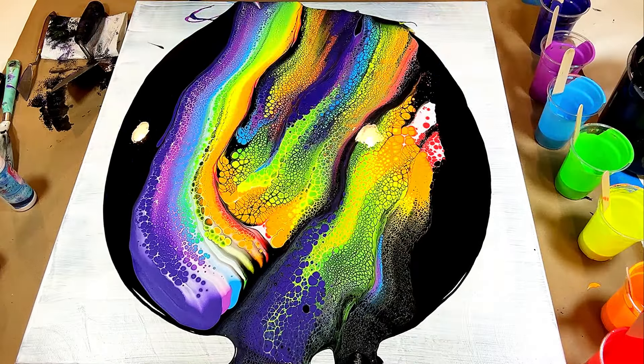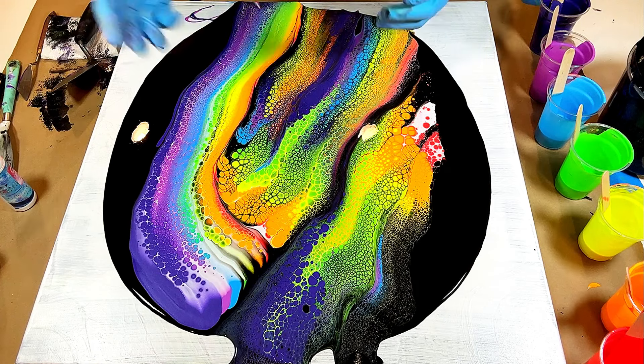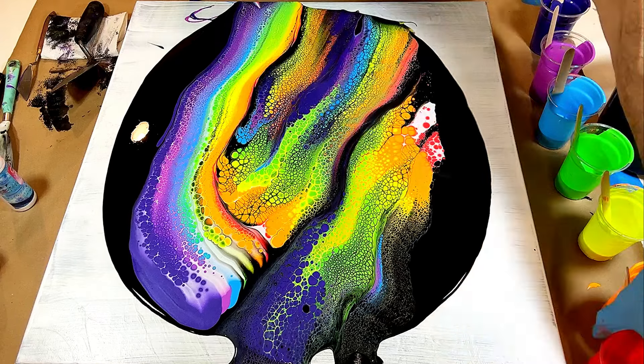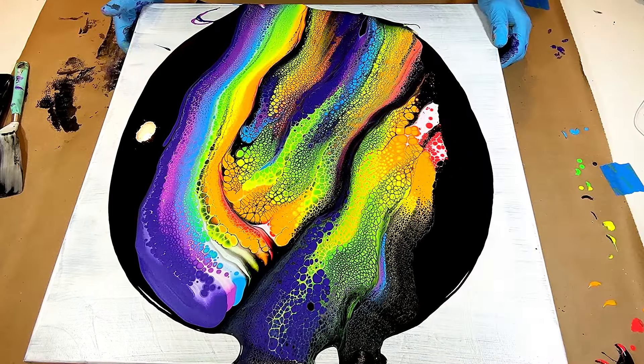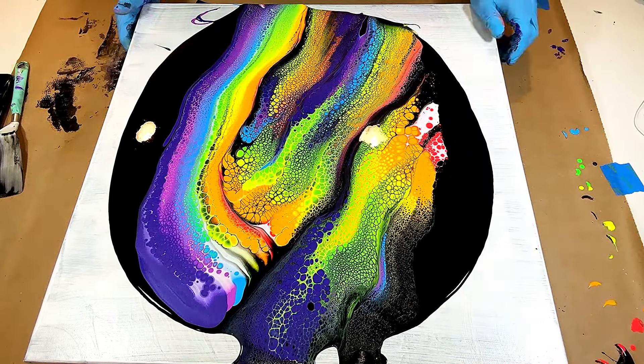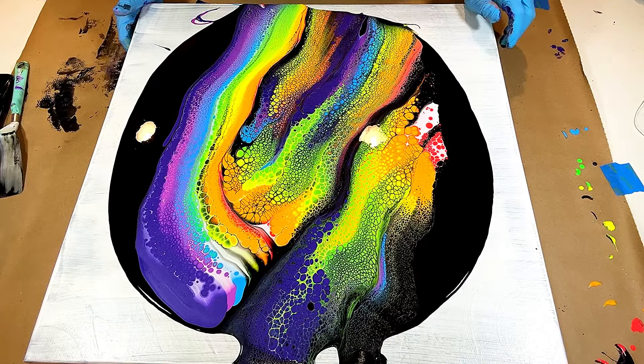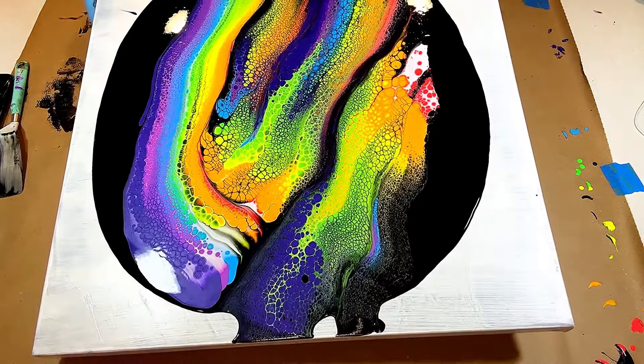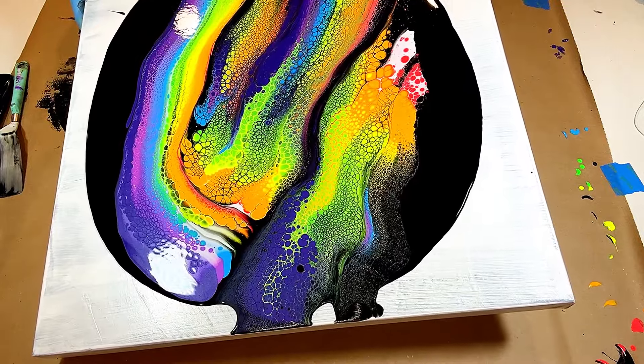I was thinking about wrecking this with a marble, but I don't think I'm going to — when I spread this out it's gonna look pretty awesome as is. Let's make space. This is the fun part — this is where all your work and prep pays off. Let's tilt it. I'm gonna go nice and slow.